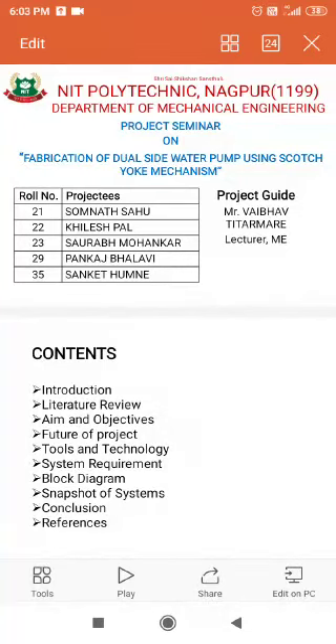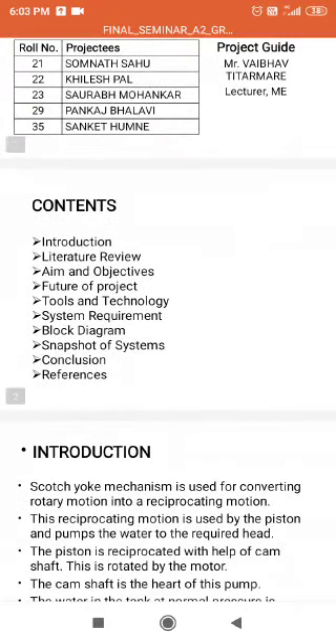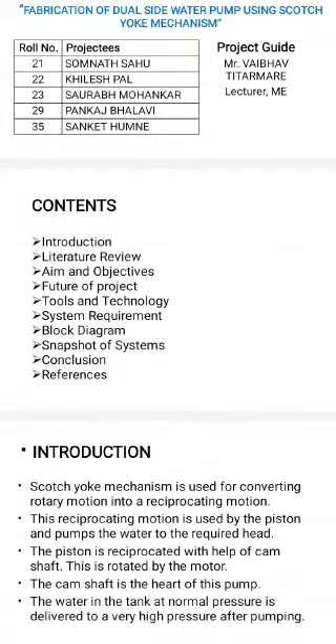Good morning, sir. My name is Somnath Sahu and my group members are Khilesh Pal, Saurabh Mohankar, Pankaj Bhalavi and Sankin Thumne. We have done the final year project of fabrication of dual-side water pump using Scotch Yoke mechanism, guided by project guide Mr. Vaivath Itar Mareh Sark.